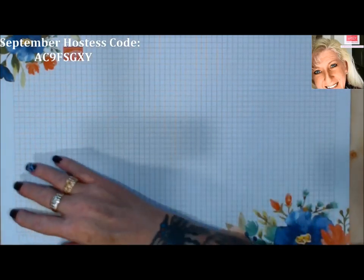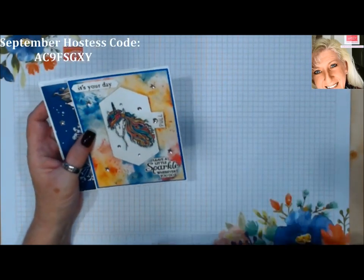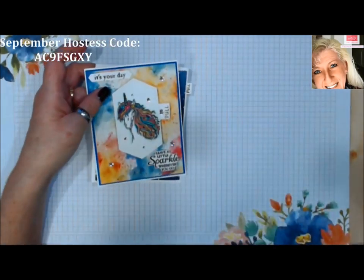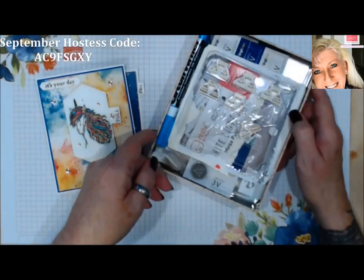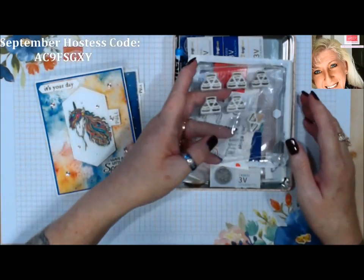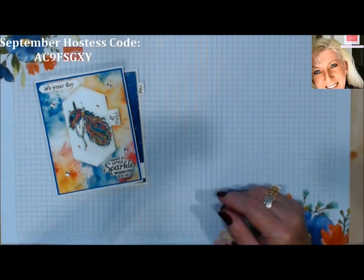Good morning stampers! I'm Tina with Tina's Crafty Ink Spot. Today I'm going to do a card a little bit separate from my regular Technique Tuesday. I was on the internet and saw these really fun cards that use a product called Chibitronics. Chibitronics are little tiny LED lights that you can add to your projects, and I was totally enthralled with it so I had to buy a kit.